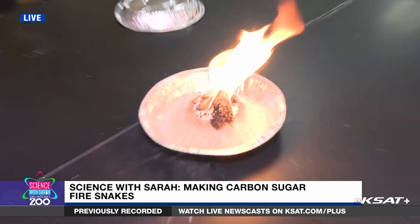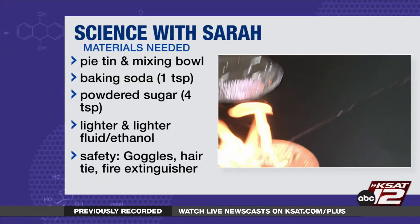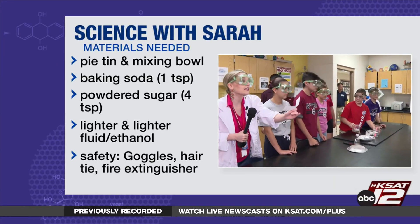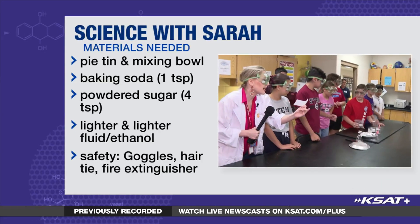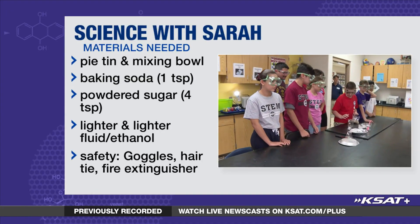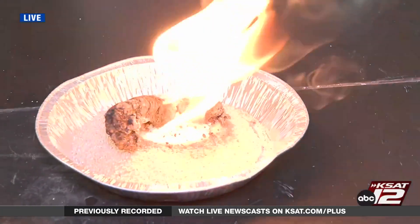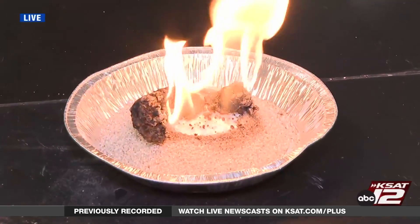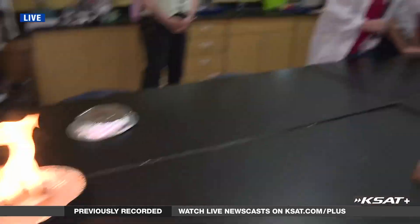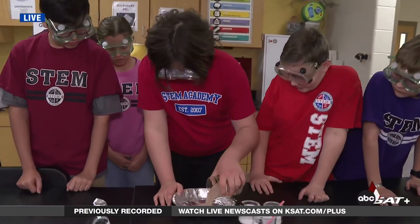We're going to go around to these wonderful sixth graders and do our first step of the experiment. Everyone can join in — pour 300 milliliters of sand into the beaker. You can see a carbon snake is already starting to form. As the sugar burns, it has gases that allow the snake to rise, and it turns black from the carbon in the sugar.